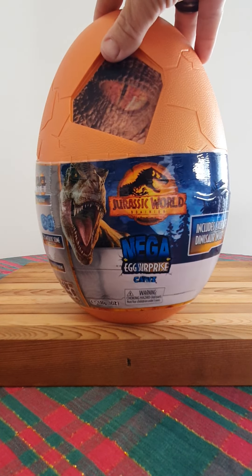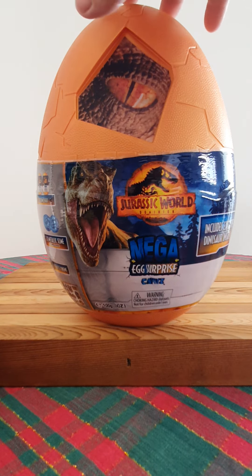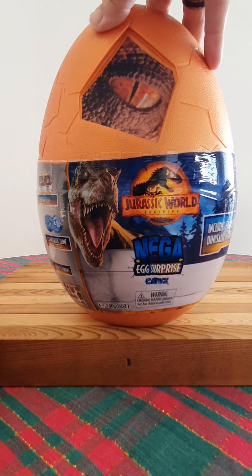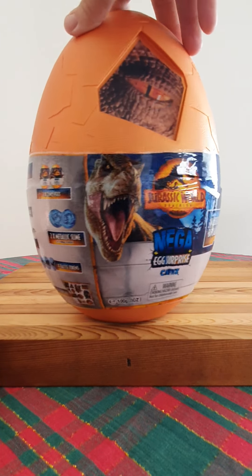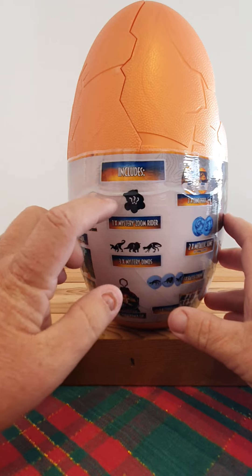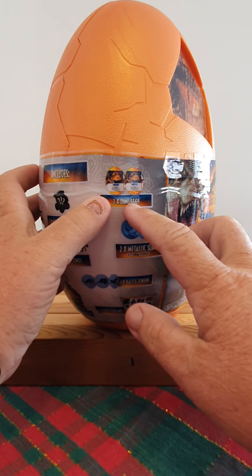It's the Jurassic World Dominion mega egg - surprise captive edition, includes an exclusive dinosaur inside. Now before we crack this bad boy open, how cool is the amber gold color? Completely different from the first release dark green egg. Glad they went and changed up the color - it's very awesome. And note the lenticular eyeball - super cool. Look at that: closed eye, open - BAM! I wonder if that's going to be an Atrociraptor.